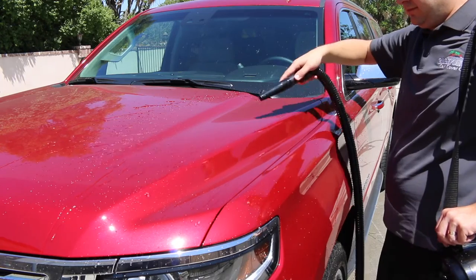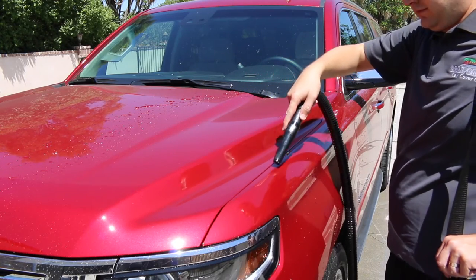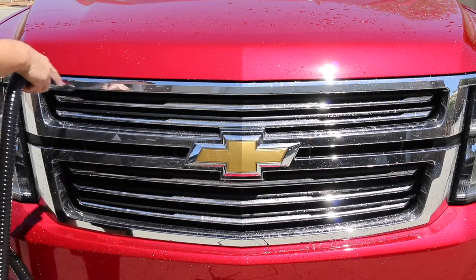It works wonders in small places such as wheels, grills, and door jams. Proper detailing your vehicle is a breeze with the MetroVac Vac & Blow. You can see the complete line of MetroVac products at calcarcover.com.